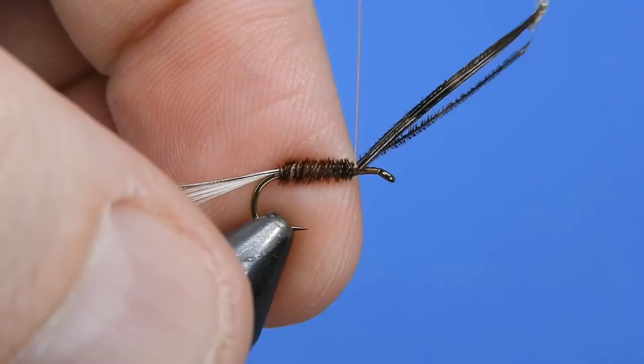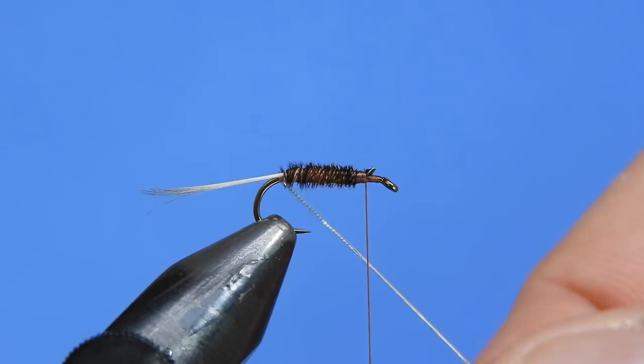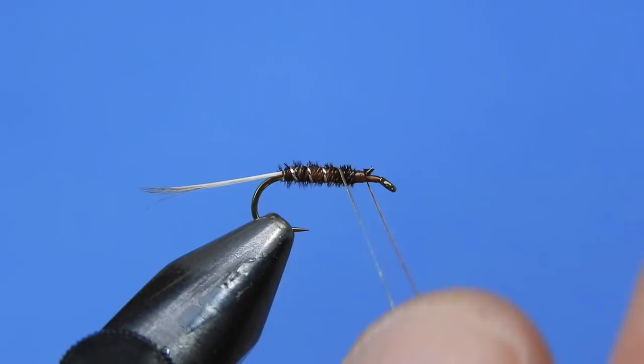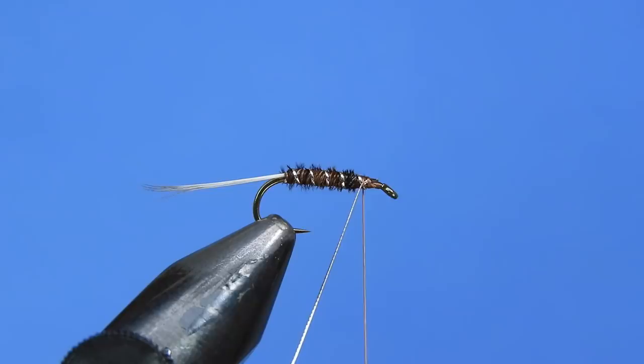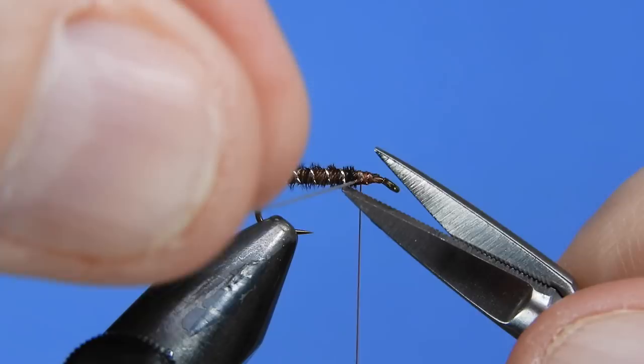Next we're going to reverse-wrap our ribbing — take four to five wraps in the opposite direction that we laid on the pheasant tail — and tie that off on the front third, then clip the excess. Keep in mind the proportions: two-thirds of the hook shank length for your body, and one-third reserved for your hackle and head.